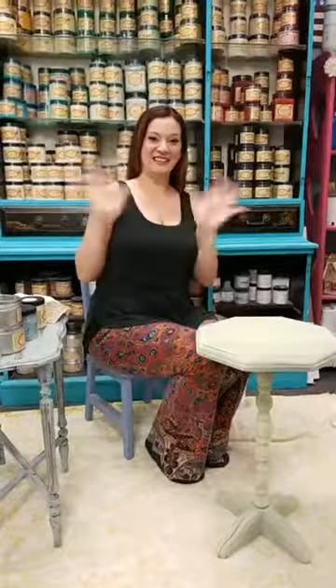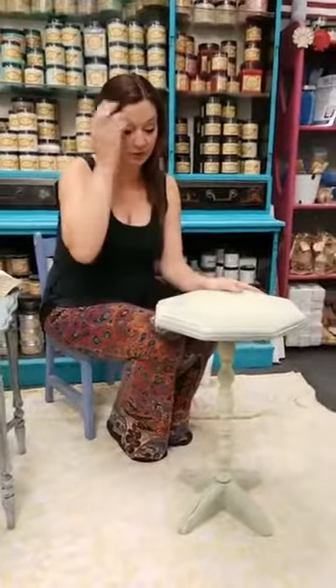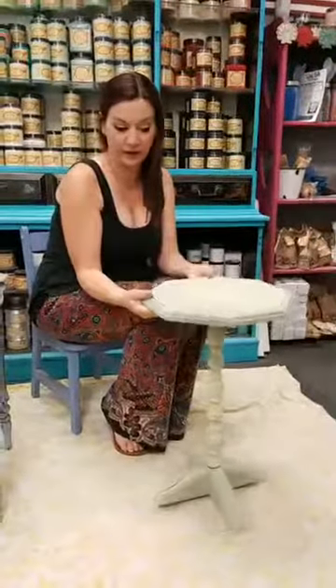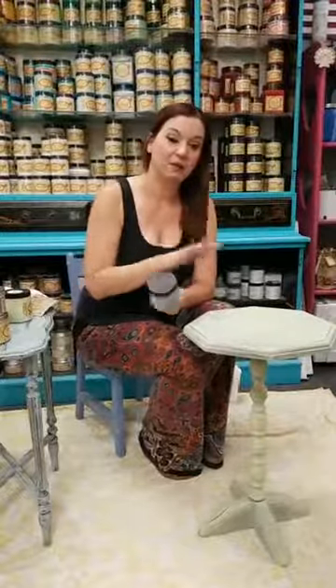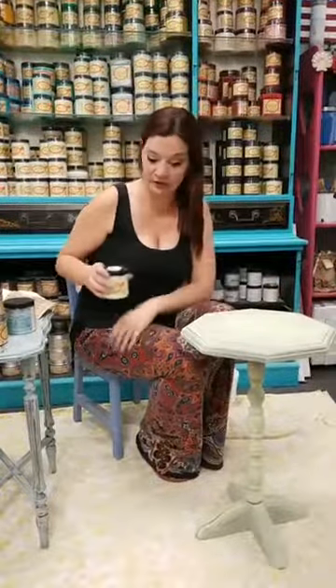Hey everyone, good morning! It's Tuesday at 9:30 and we're doing Back to Basics with Dixie Belle, Part Two. If you missed Part One, we're working on a cute little occasional table. In the first video, we cleaned with White Lightning — two tablespoons in a gallon of hot water — wiped the whole piece with a t-shirt rag, rinsed with clean water, then applied Farmhouse Rain as a thin first coat.